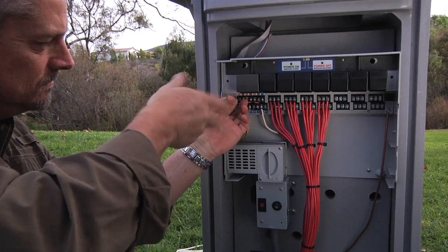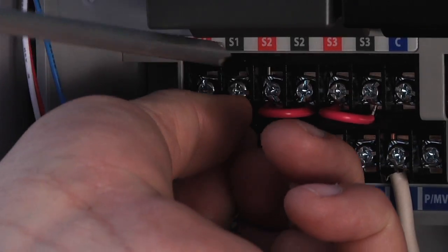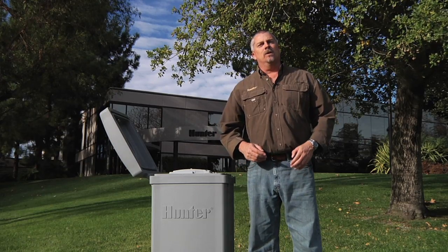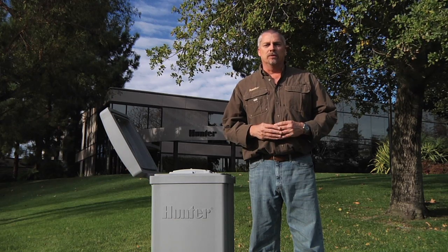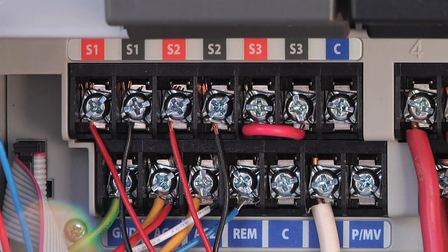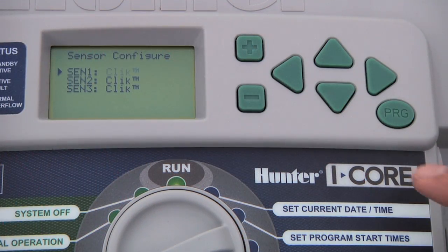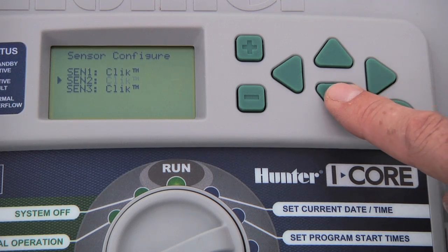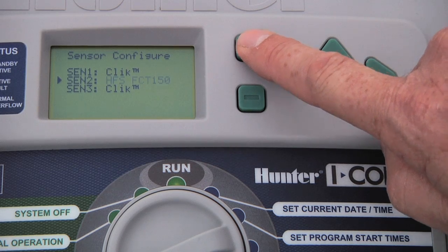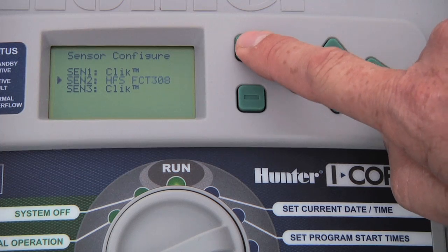It is important that you remove the jumper wire between the sensor screws when you attach a sensor. Also, if there is no sensor attached, a jumper must be in place. The different I-Cores have either two or three sensor terminals. You can have any combination of click sensors or flow sensors. We would configure both sensor one and sensor two as click sensors, which is actually the default. But if you press the plus button, you can choose among different Hunter and non-Hunter flow sensor options. However, we will leave the flow sensor configuration and setup for separate videos.